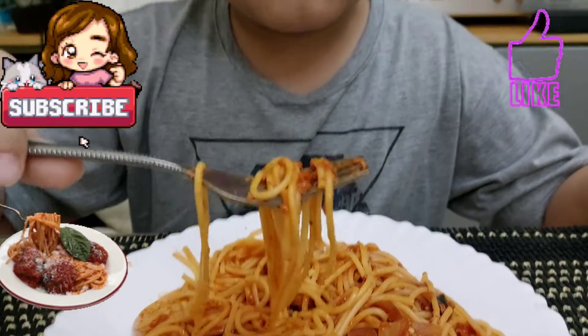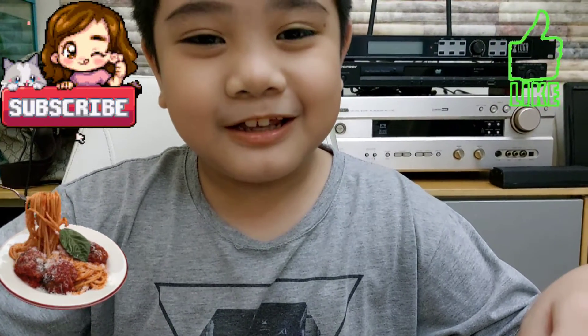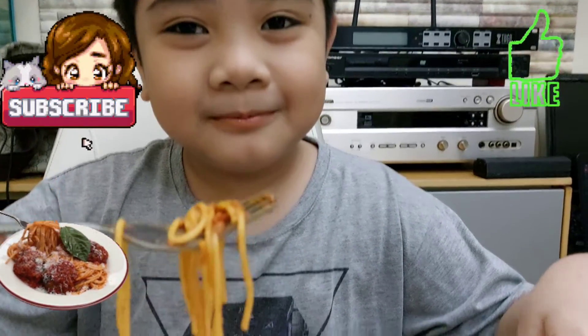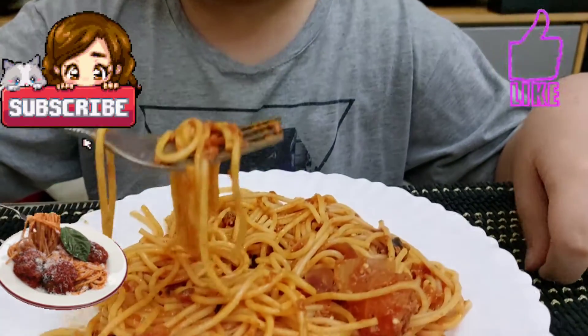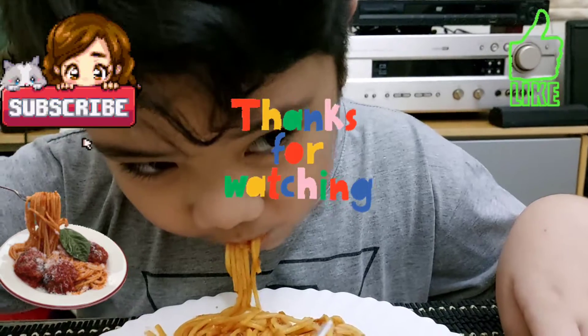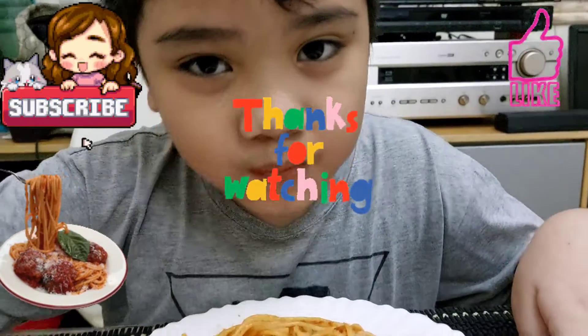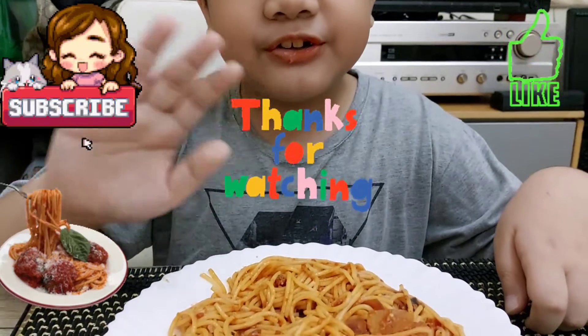Even though I don't usually like spaghetti, this kind of spaghetti that my uncle made makes me like spaghetti. I'll see you in the next video.